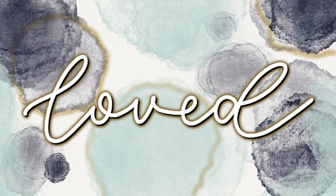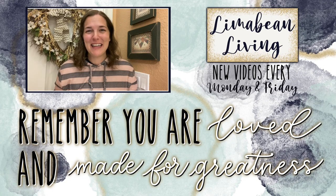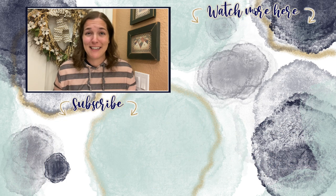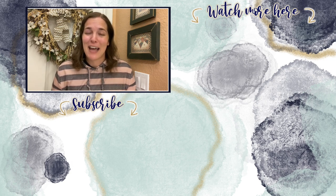If you guys are new here, I would love for you to stick around and subscribe and check out all of the content that I have to offer. It's a motherhood channel — moms kind of take care of everything — so I have a hodgepodge of stuff on my channel and would love for you to check it out. Woohoo, you've made it to the end of the video! Every Monday and Friday you can find motherhood and lifestyle content here — yummy recipes, easy DIYs, mom hacks, cleaning and organization, or just a combo of everything. Please know that you are loved and you are made for greatness. I'll catch you in the next one.